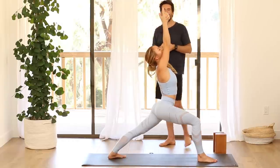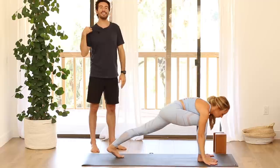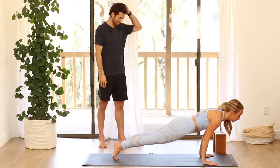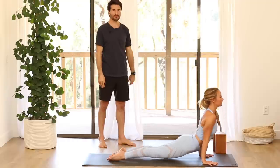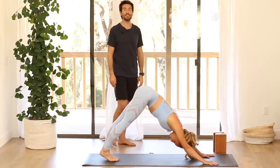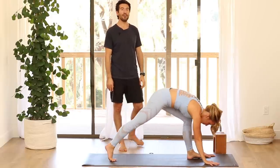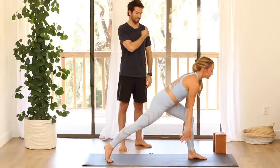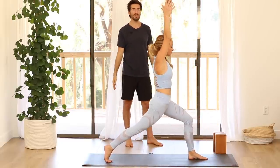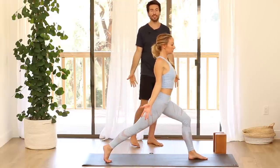Then hands back to the mat, step back to down dog or add a vinyasa. Step your left foot for crescent. Inhale, raise your arms up. Then drop your arms to your side — we've also prepped for this work through the movement video that you practiced earlier this week. Keeping the blades on your back, start to lean your chest out over your knee.